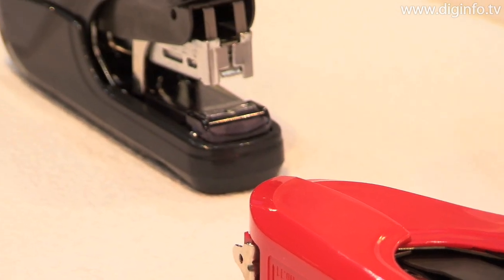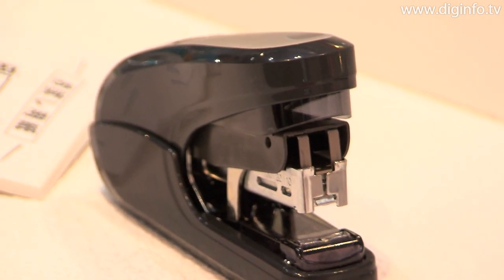Also, the staples are the flat clinch type with a flat rear surface, so they don't stick out above the document.